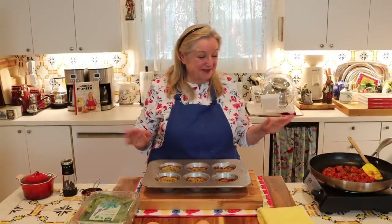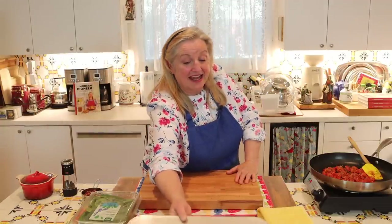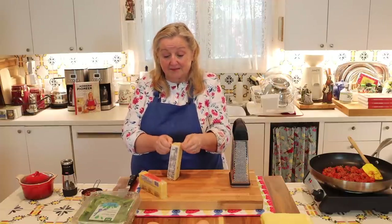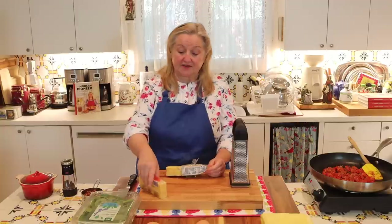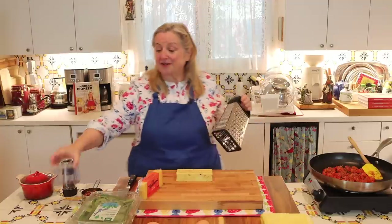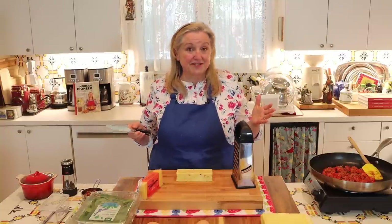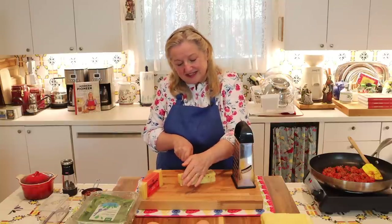Now that the onion and pepper have sautéed up nicely and are soft, I'll set the hash brown breakfast cups aside for a minute and grate the cheese. We need about six ounces — one and a half cups of grated cheese. I highly recommend buying a block of cheese and grating it yourself: it's less expensive and you don't get the extra anti-caking ingredients added to pre-grated cheese sold at grocery stores.